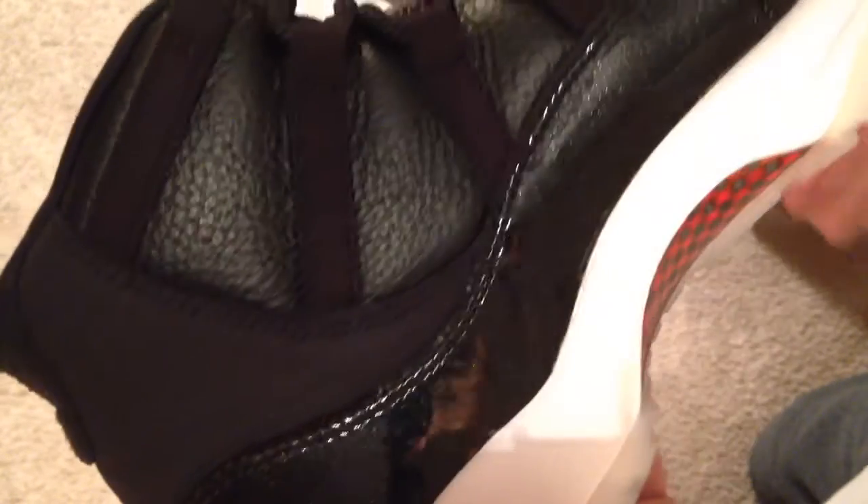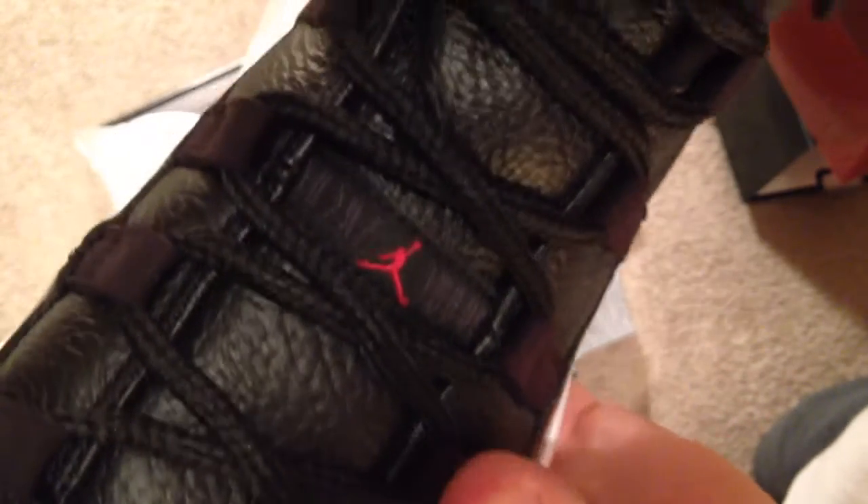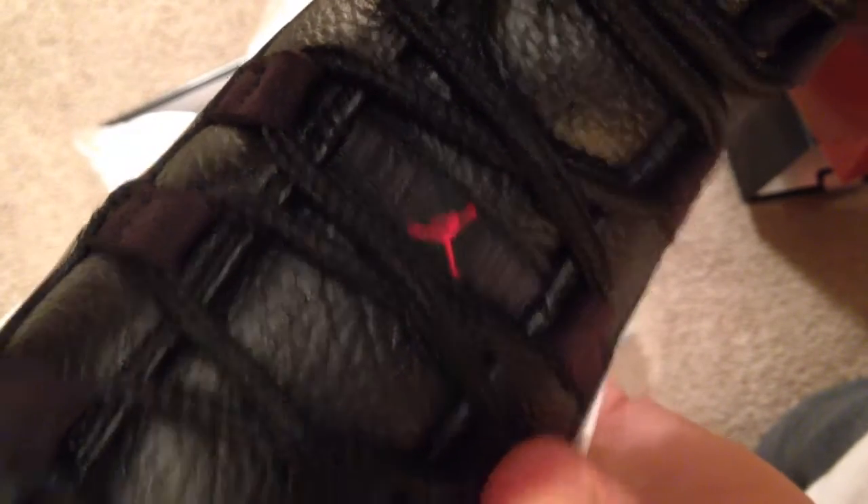This pair is pretty good — I don't see much in the way of glue stains or other flaws of that nature. This material is like a felt, not really suede — it's not the greatest material. You got the stitch two-three back here, and normally it's screen printed and rubs off over time, so I do like that little touch. And you got the Jumpman Jordan there.